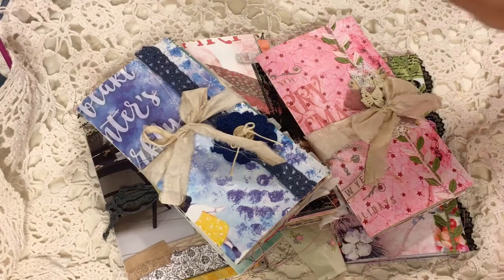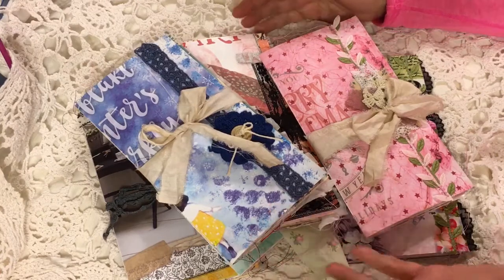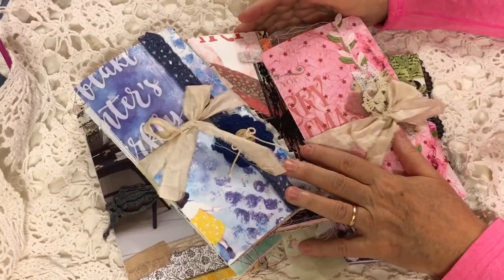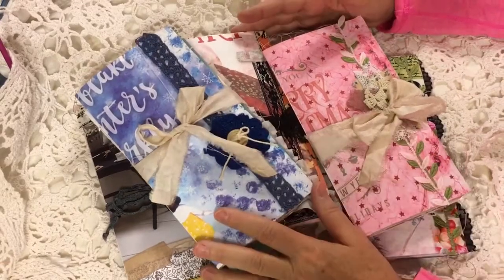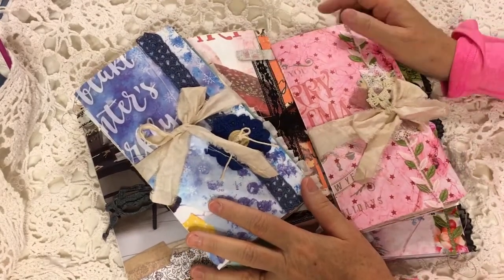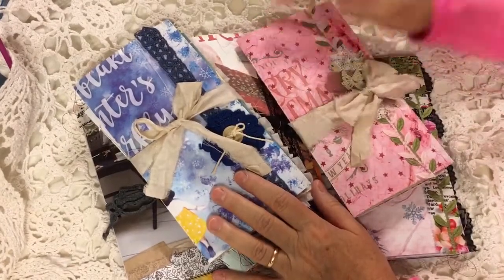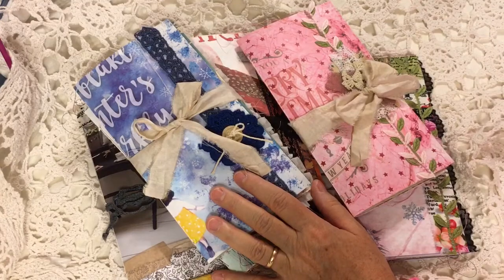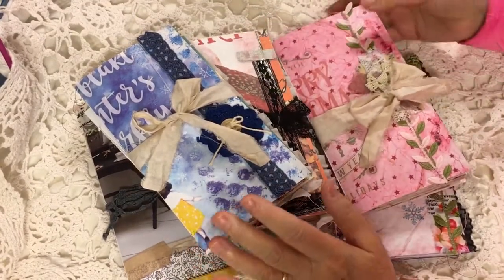Hi everyone, it's Gail. I am here with my second batch of Daphne's Diary Traveler's Notebooks. I worked on these last week at a retreat and posted the first batch on Monday, and here it is Wednesday and I'm going to put the second batch on my Etsy at 6 PM Mountain Time. So let's flip through them.